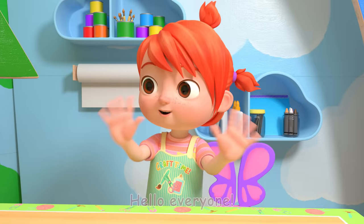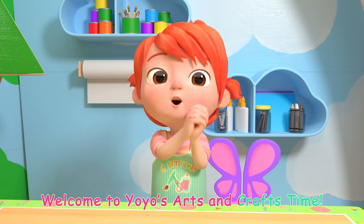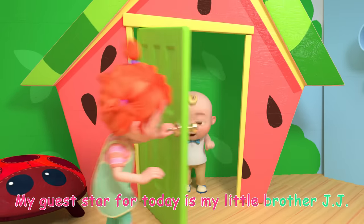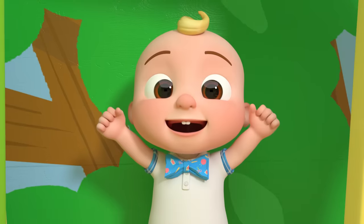Hello everyone! Welcome to Yo-Yo's Arts and Crafts Time! My guest star for today is my little brother JJ! Hi!